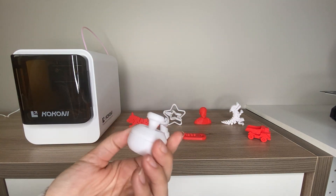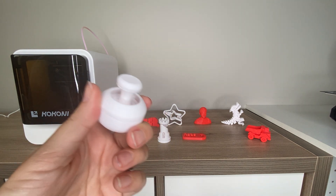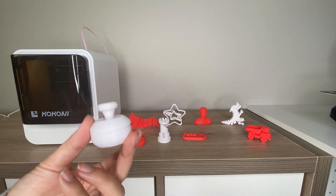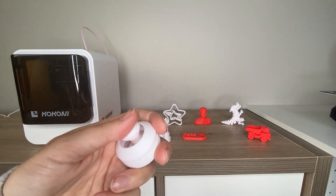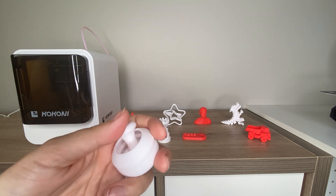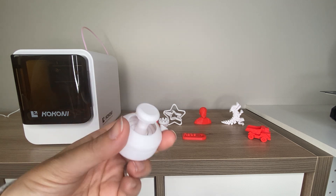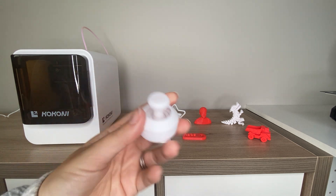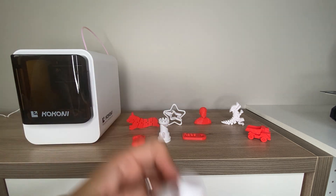Another really fun thing to print are fidget toys. There are all kinds of different fidget toys out there to print, and I do have an entire video dedicated to 3D printed fidget toys. My kids love playing with these fidgets — they're good for them when they're working on their schoolwork to help keep their attention. And of course this one, which is like a Joy-Con fidget, really fits with what kids are interested in.